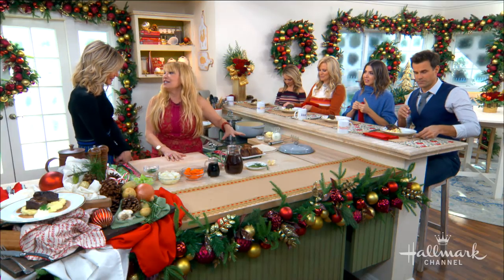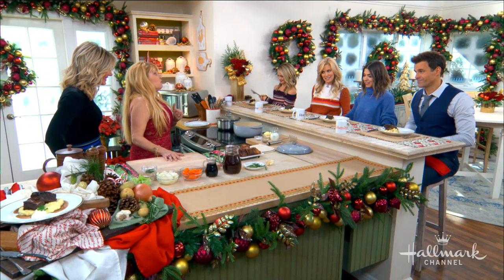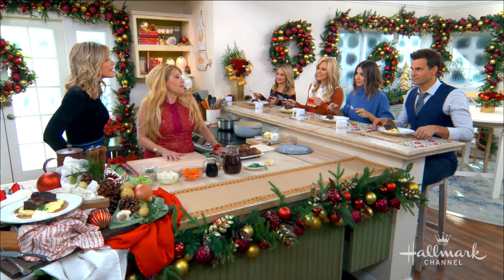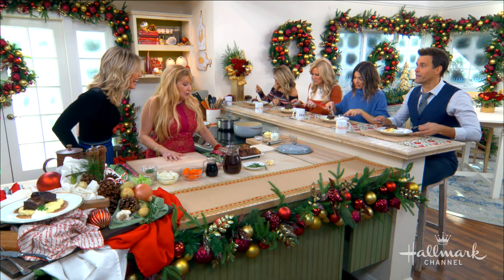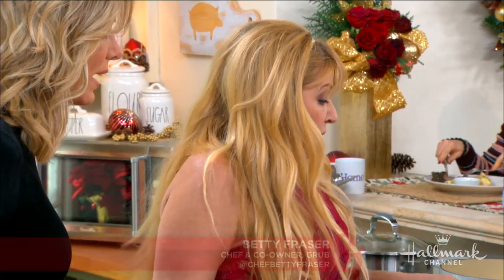I gotta tell you guys, this is so easy. It doesn't look easy — it looks fancy. So we go to the butcher, we ask for short ribs. We want the thick ones; we don't want the Korean ones, which are thin.